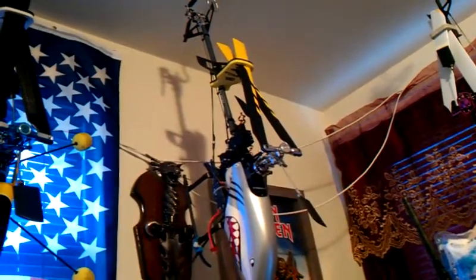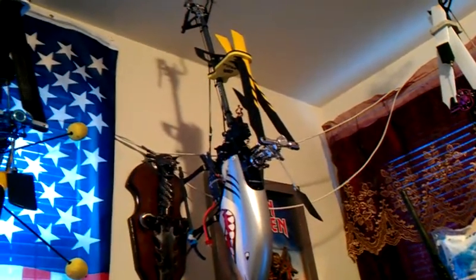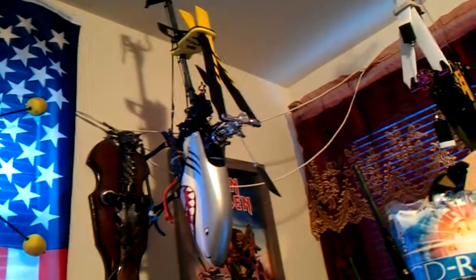They gave this to me for free when I bought the KDS 450. So I need to take off the tail boom — actually I'll leave the tail boom on — just take off the side brackets and the landing gear and put that in here. It also comes with other pieces and a shorter tail boom.